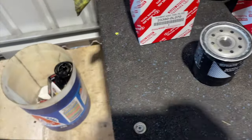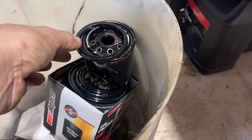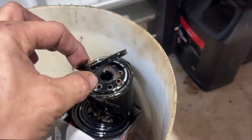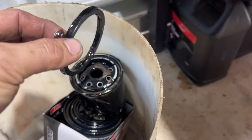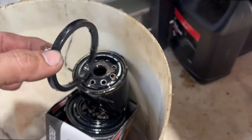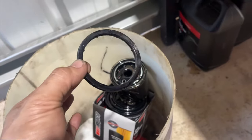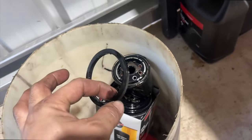Take note, guys — I've already replaced the old filter, and you can see the rubber gasket stuck on the housing of the car. Always check if it's still on the oil filter housing, because if you don't remove it, it will combine with the new gasket and create a leak. Every time you replace the oil filter, don't forget to remove the old gasket — it sometimes sticks on the housing.